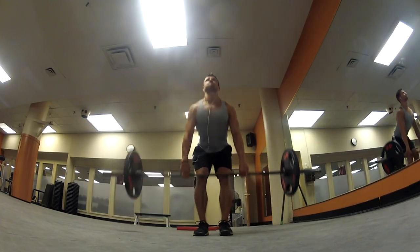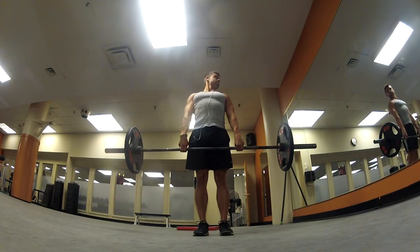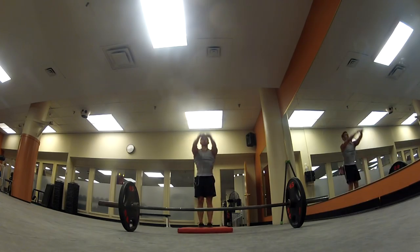I want to try to get my form and my strength on my deadlift a lot better, so I believe that's one of my weak points. So in between my stretch warm-up here, I just made sure I did some 135-pound deadlifts just to get my back and my legs nice and warmed up. I prefer to do dynamic stretching rather than static stretching.